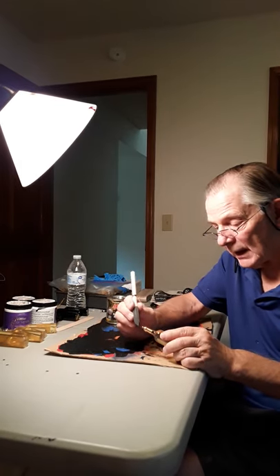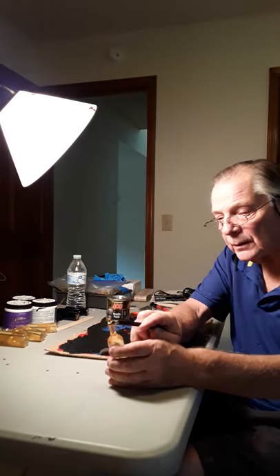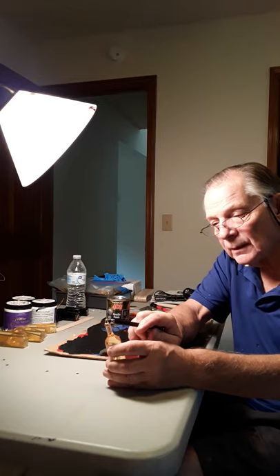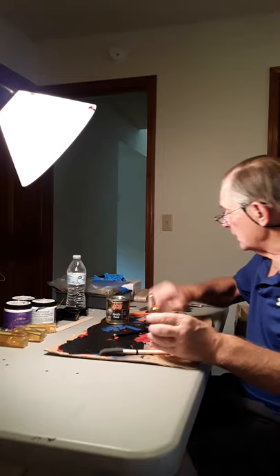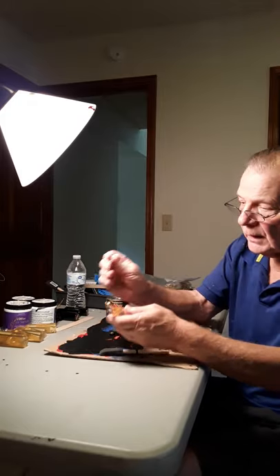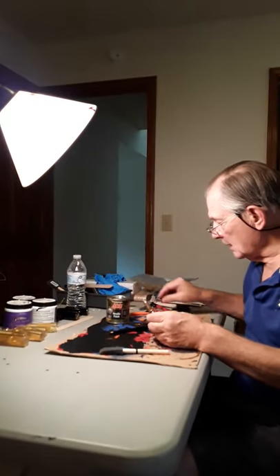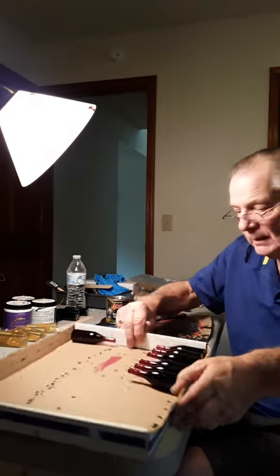Then you paint the top and the eye hook. The paint adheres to the eye hook. I use a 3/32-inch drill bit — it fits in there perfectly and pops that paint right out, just like that.